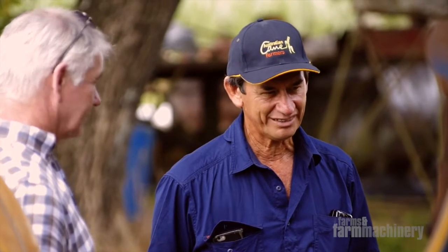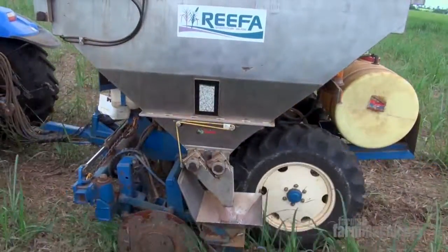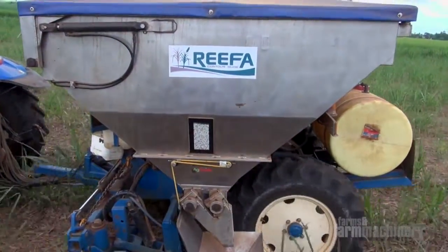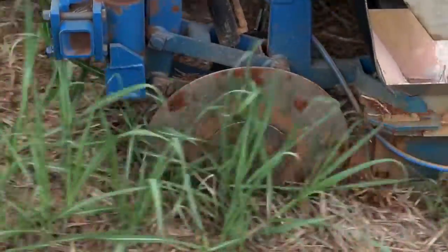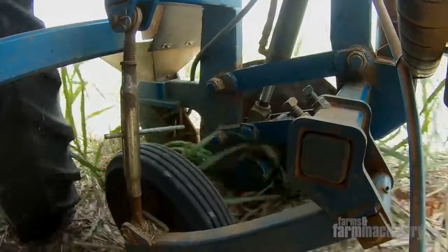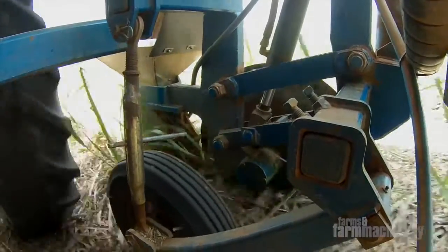But now, Michael Camilleri of Malacan Engineering has developed his new machine called the Reefer. With this one, the discs — the coulters — work on a parallelogram assembly, and with the gauge wheel, it allows the machine to run at exactly the same depth right across the full width.